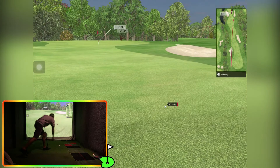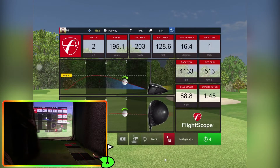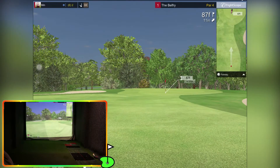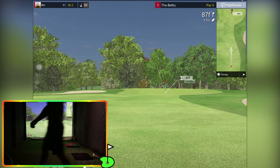Yeah, that's about right — goes about 200. Okay, what have we got coming in? Let's see if we can get that sand wedge. Let's grab the sand wedge.